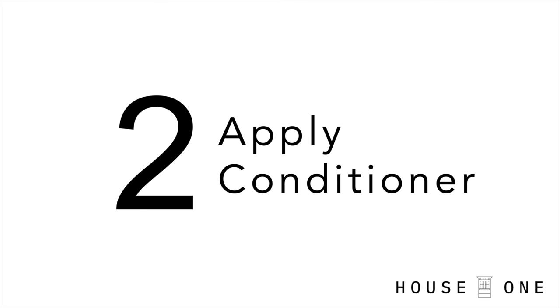Number two is apply conditioner. Now I work a lot with soft pine and plywood, so applying a pre-stain conditioner is an absolute must on my projects. But it's equally important to allow the pre-stain conditioner to soak in before applying the stain.